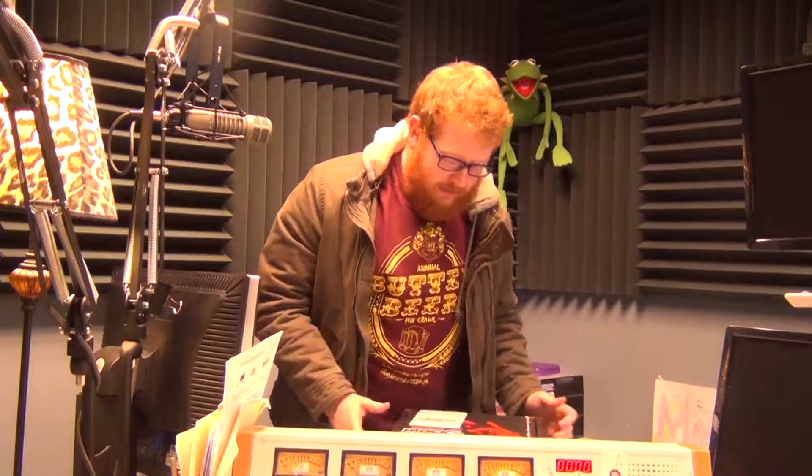Hey guys, welcome to another round of Redbeard unboxing. This time again with one of my favorite boxes. I've been disappointed the last couple of times. Huge horror movie fan — been a horror movie buff my entire life. It's a Horror Block, so hopefully this month is a little better than past months.